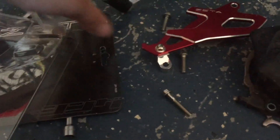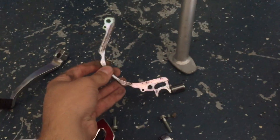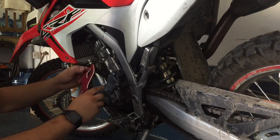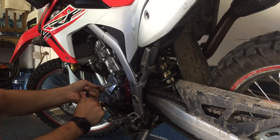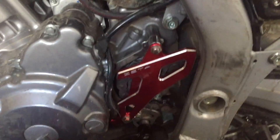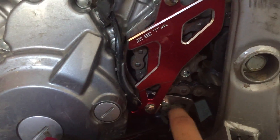On the stock sprocket guard you have to pull off this metal piece. To get the new sprocket guard on, I had to line the top hole up first with the chain guide — there are instructions for this one. Once I lined that up first, I was able to get the little bottom part over the shifter right here. So yeah, that's a lot better.